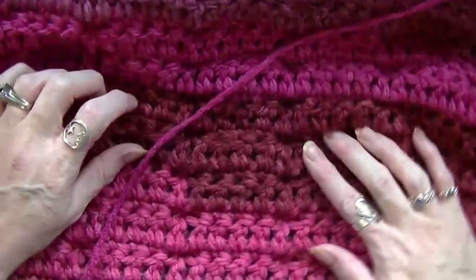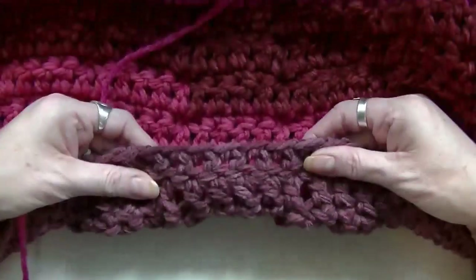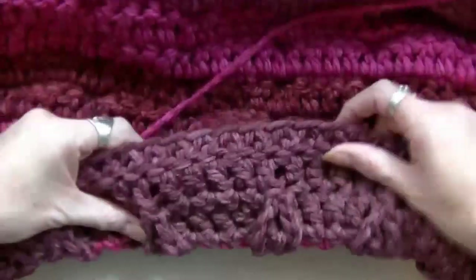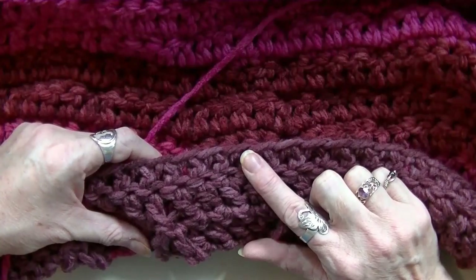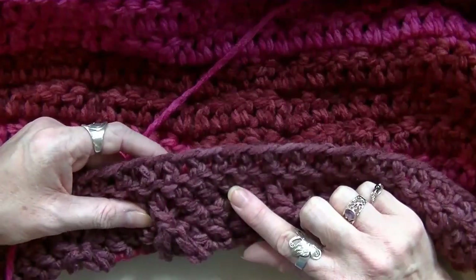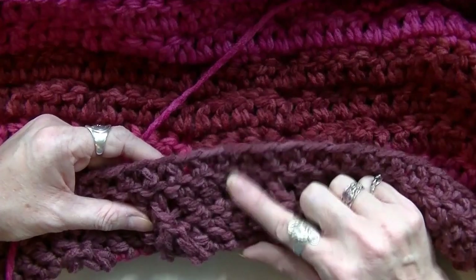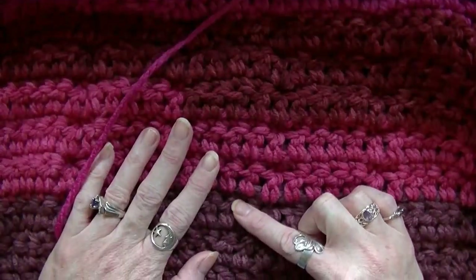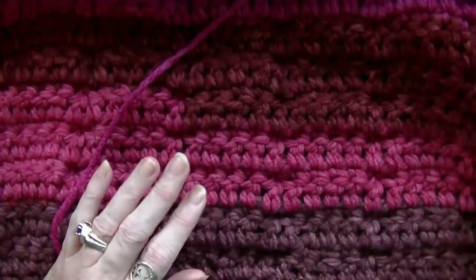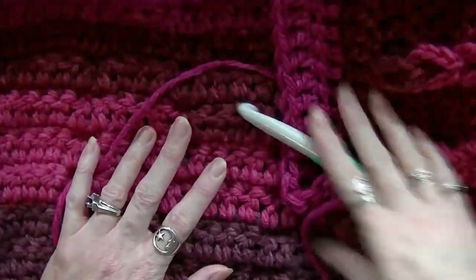Do it all the way down until you match up the bottom. And on the very bottom, remember we did a foundationless double crochet row and then a double crochet row — so take that into consideration when you finish the bottom. I will see you when the back of my sweater is finished.